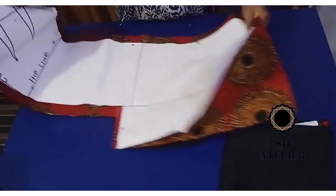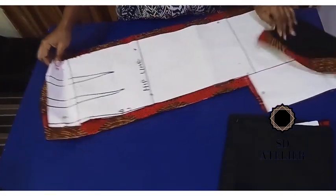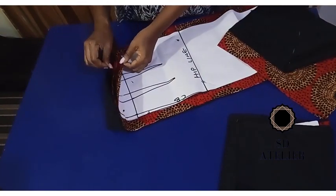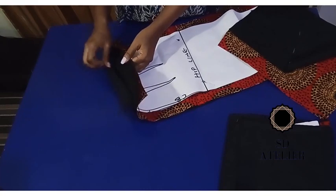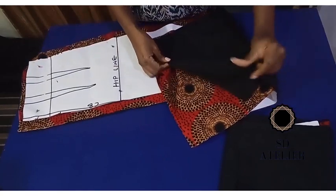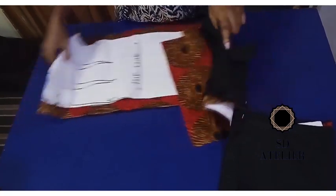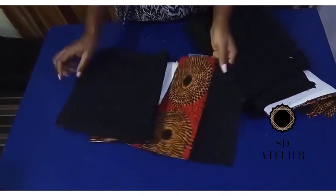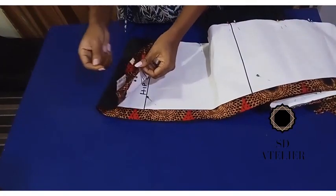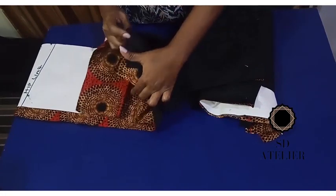Next I'll place right side to right side at the waist and join the pieces together, sewing by half an inch. At the hem I'll also join by half an inch. I'll do that to each panel — the same for the front: join the upper part by half an inch right side to right side, and the hem right side to right side by half an inch.